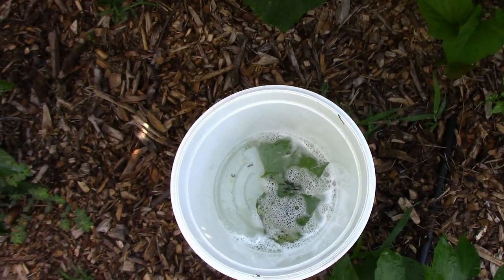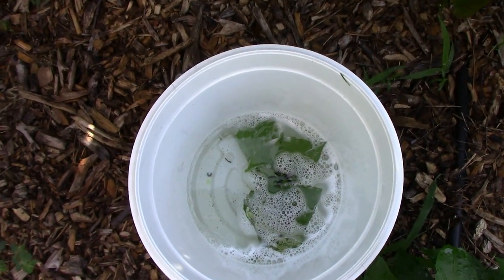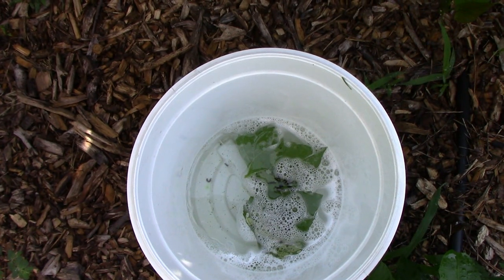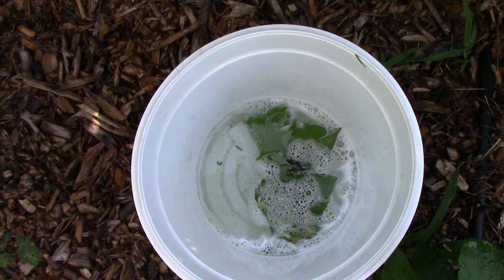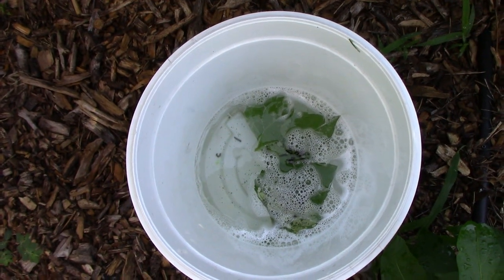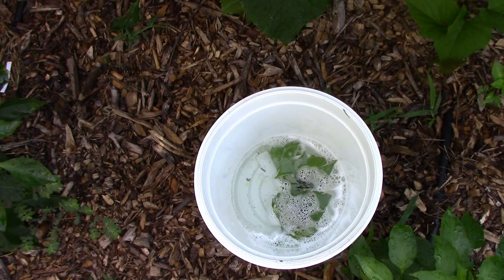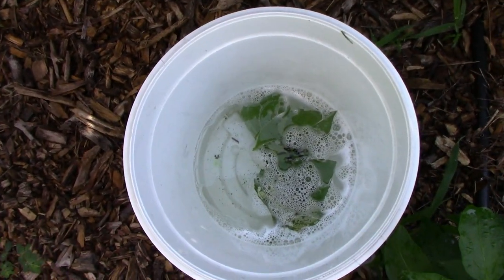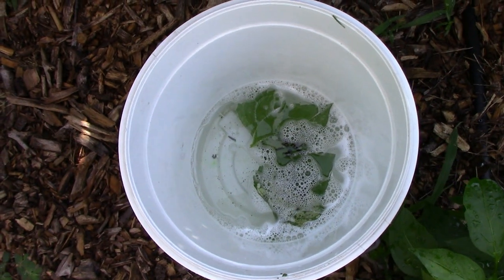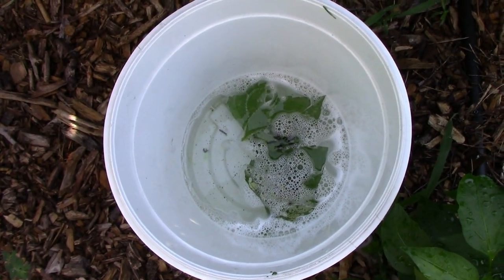I use the same technique — not flea beetles, but blister beetles. Of course, you want to wear gloves if you pick those off. It's easier just to knock them off into the soapy water. But blister beetles or any small insect, like squash bugs, anything like that — just a real simple trick. It doesn't take very long, and works really well. And you don't have to spray poison on your garden.